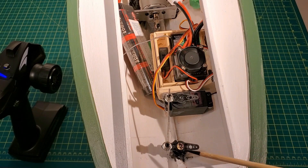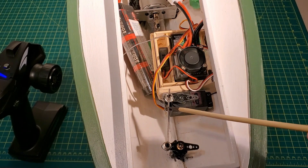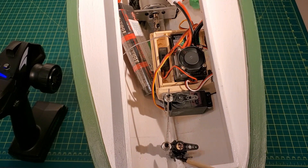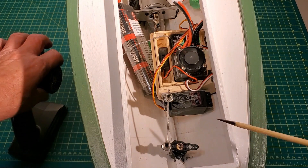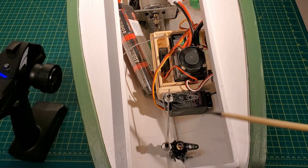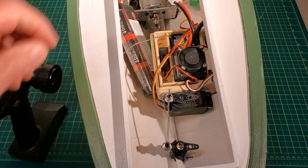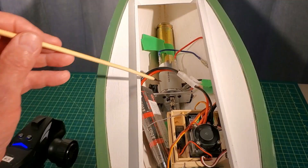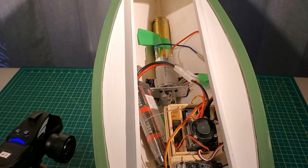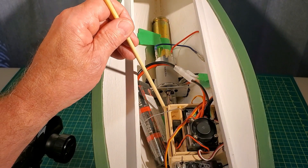Looking down at the interior of the boat, I have a servo bulkhead, the servo, servo rod, rudder servo arm, and a rudder shaft tube with bearings on either end — lubricated, just the same as in my other build videos. In order to strengthen up the servo bulkhead, I incorporated that into my pod box, which just sits here. Here's the 540 can motor, universal joint, 3mm shaft, and a shaft tube with roller bearings in the end, lubricated.